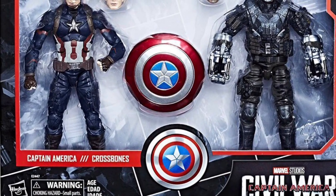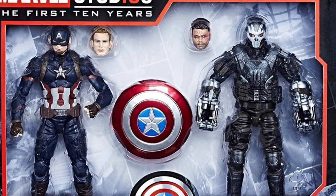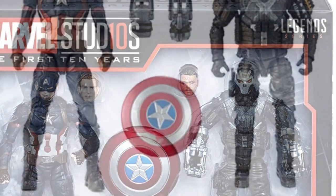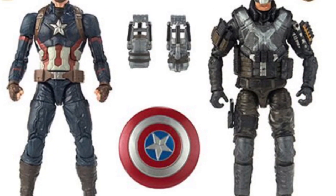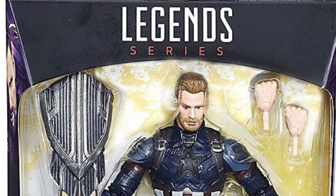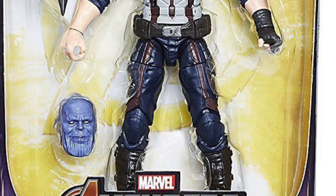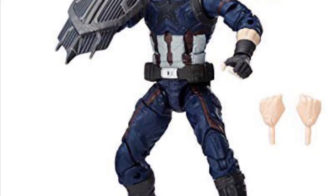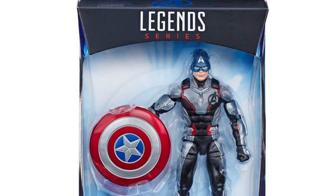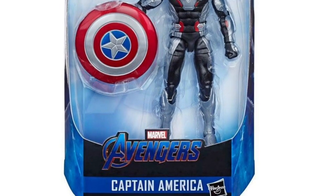Next we have the Marvel Legends Cinematic Universe 10th Anniversary, whereby Captain America comes in a two-pack with Crossbones and they both have unmasked heads. This is very cool, and if I'm not wrong this Crossbones is also the one and only that has been released by Marvel Legends. Lastly, we have the ever-famous Infinity War Marvel Legends that is a build-a-figure for Thanos. Unfortunately this one only gives one shield instead of two.